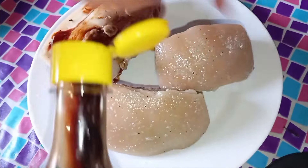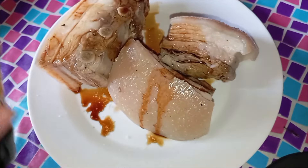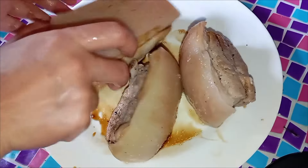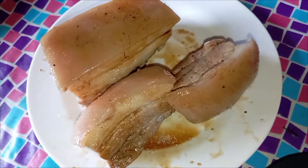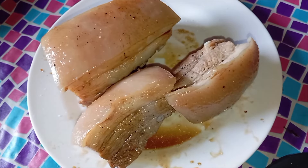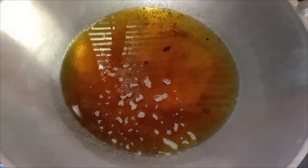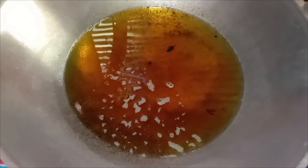I add more soy sauce on this — this part is optional, because for me I love it more savory. It just depends on your preference; you can also opt to not put soy sauce here because it's already salty from boiling with salt and from rubbing the pork skin with salt. Remember that we have to dry our pork for around one hour before we fry it in our wok.